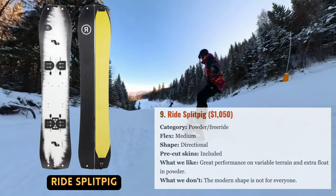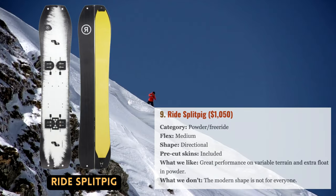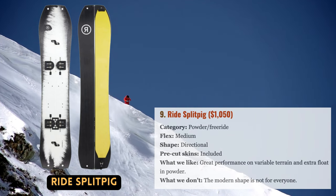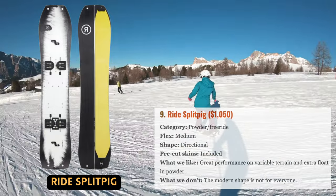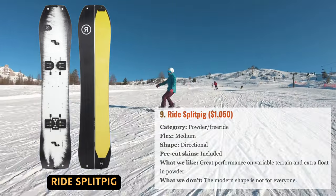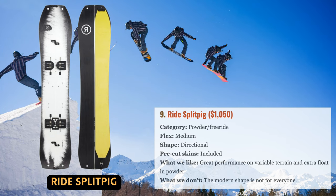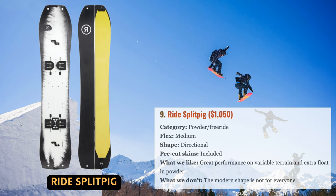The Ride Split Pig, which debuted just last season, has caught the attention of backcountry powder enthusiasts. Based on Ride's award-winning design, it has a short and robust shape available in 148 and 154 cm lengths that begs to be dragged through deep snow. The board's shorter profile and camber also offer mobility and control on more uneven terrain. Ride included a lightweight carbon race base to aid efficiency on the uphill, and a little extra camber enhances snow contact. All things considered, the Split Pig is a tempting option for those who prefer powder but need a solid all-around backcountry tool.